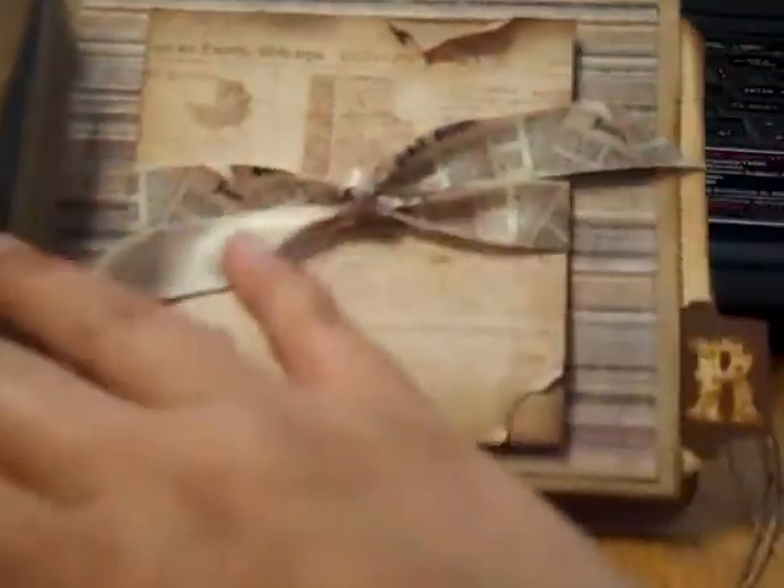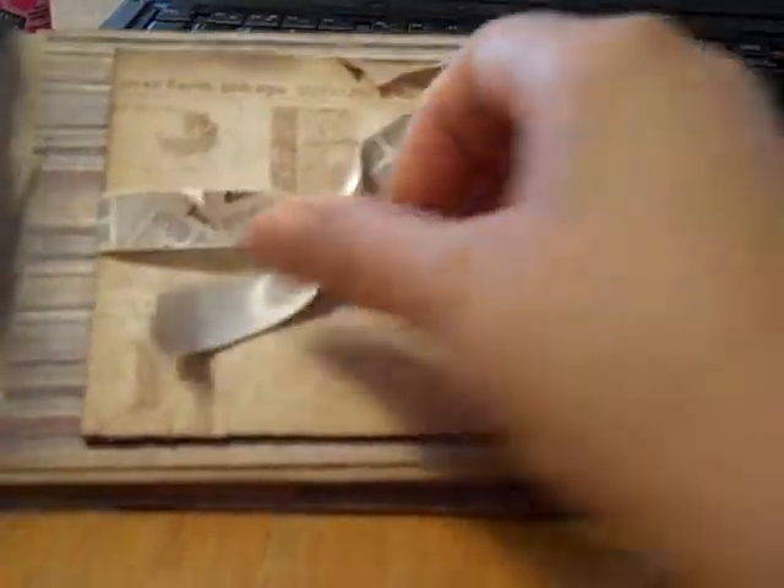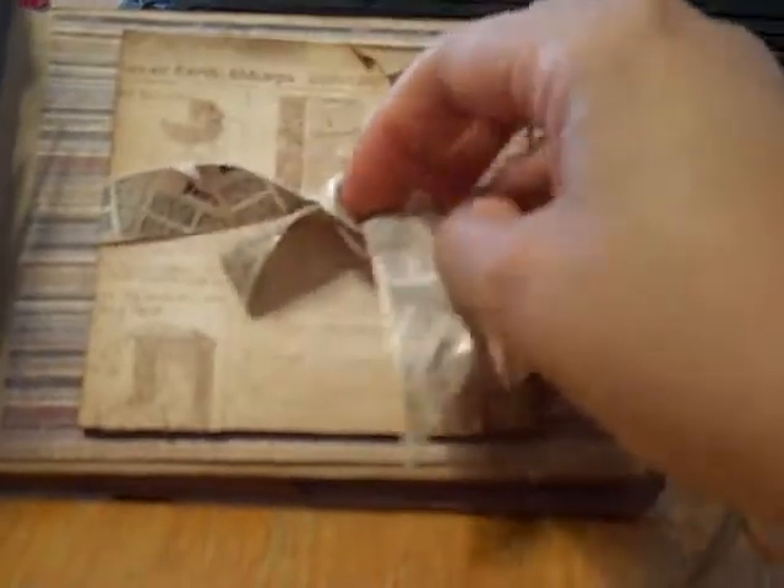And then here's another — it's a tri-fold photo mat. This paper was from Joann's. I distressed it and ripped it and tore it and made it look really distressed.